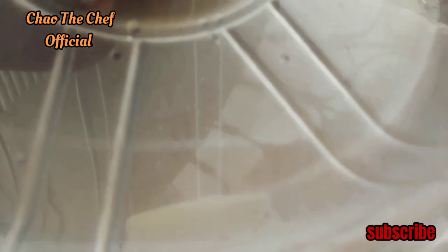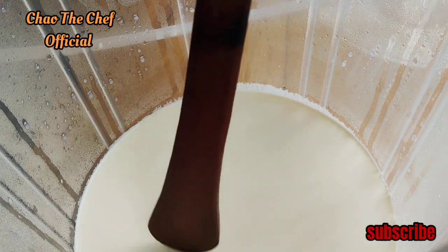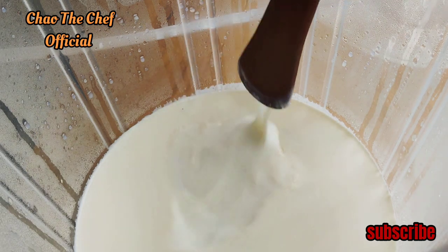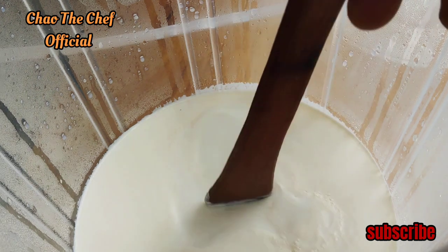We are going to open it using our wooden spatula. Let's find out how our vanilla yogurt has formed. The yogurt has already formed, as you can see!